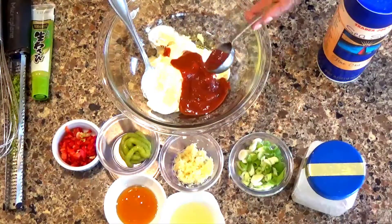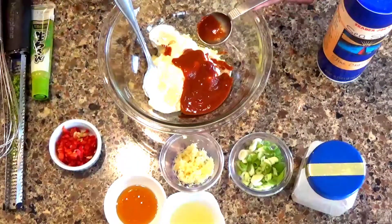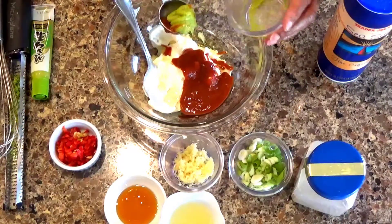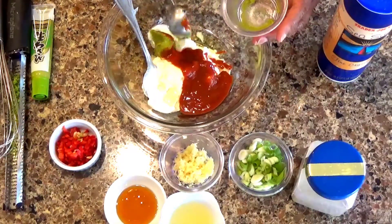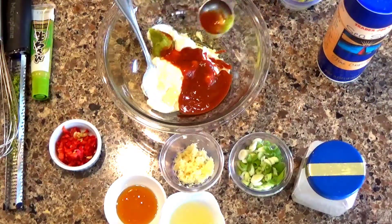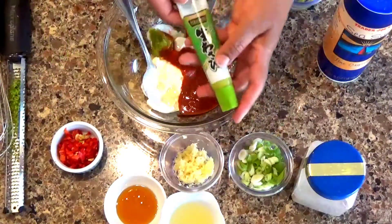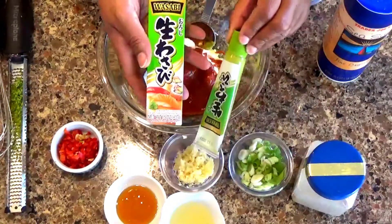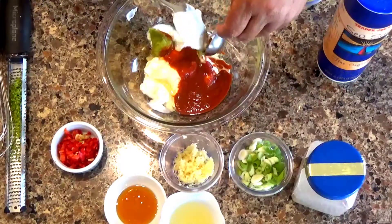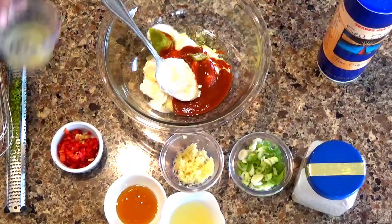This has a nice little spicy kick to it. Over here I have a tablespoon of wasabi — that's prepared wasabi paste. You can use one to two tablespoons. It comes in a box, already prepared, or you can get the powder and prepare it yourself. I do have the powder but didn't feel like preparing it myself.